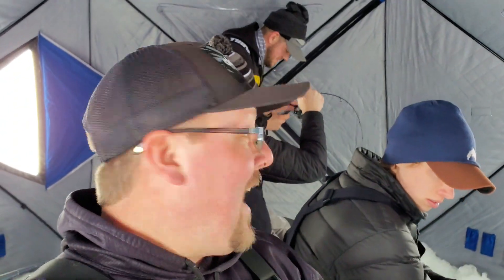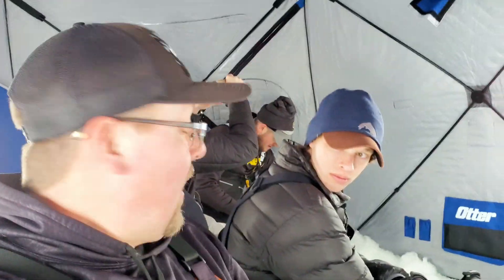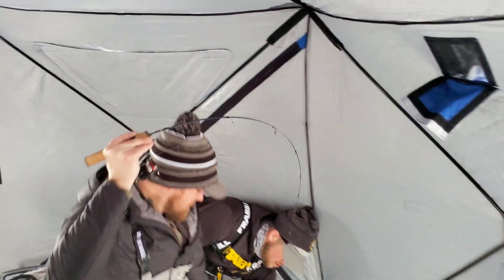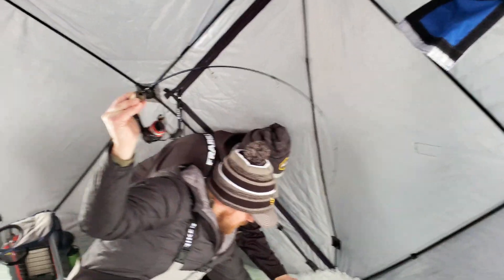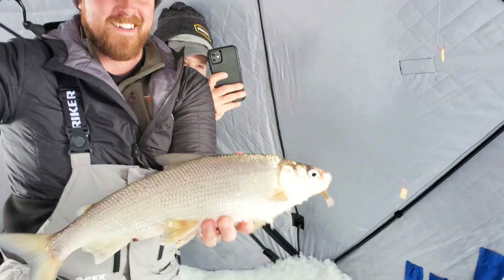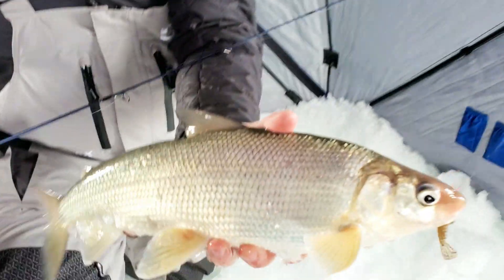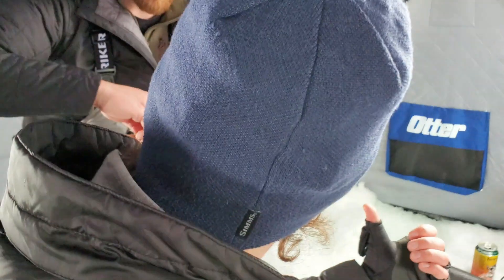What's up guys, welcome back — Noah with Madison Angling. I am up here in Sturgeon Bay with a bunch of buddies today. We're chasing whitefish. That is a beast and it's on the jig — smoke the jig right on the bottom. Is that your first whitefish? First whitefish for the day — nice! Here we go, awesome.